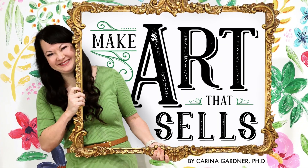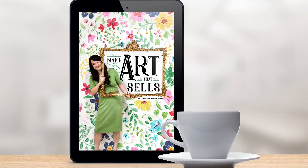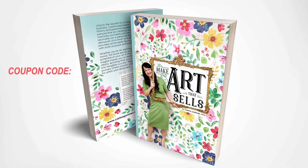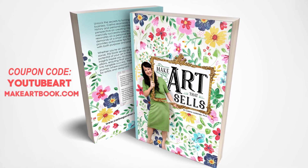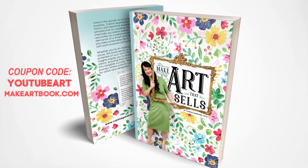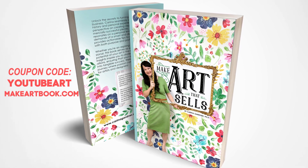Want to learn more about my new book? I have a coupon code for my masterclass that will get you it for free. Use coupon code YOUTUBEART, all one word, at makeartbook.com. The class will be available for free to use starting January 29th, 2024 with the release of the book. Hope you enjoy!